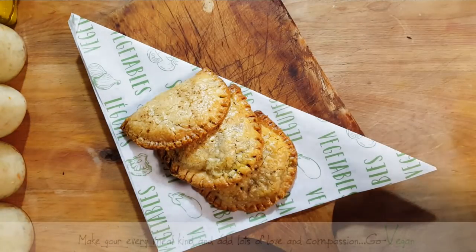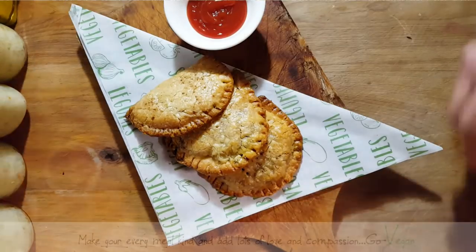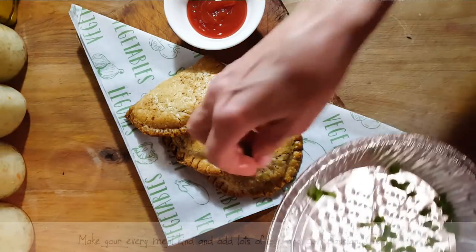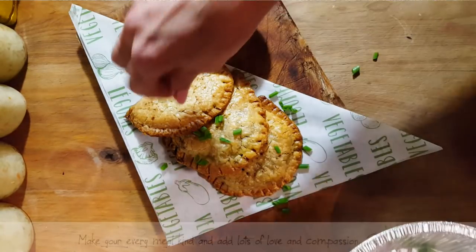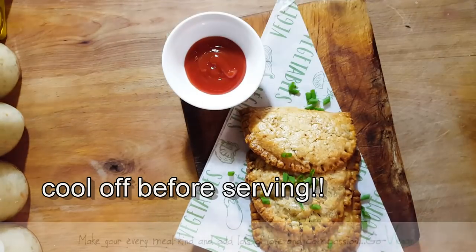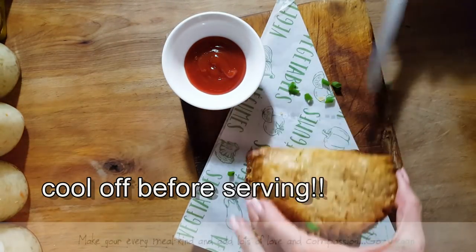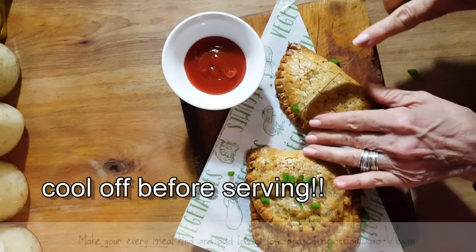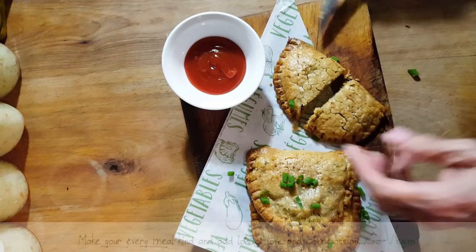And of course she loves hers with a little bit of ketchup. And that's how simple it is to make something different with some leftovers you have in your fridge. Erica, you want to come and try your patty? We are going to cut one open just to show you what it looks like inside — and there you go.